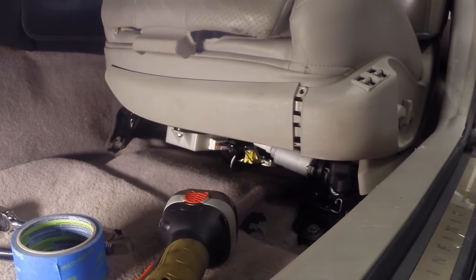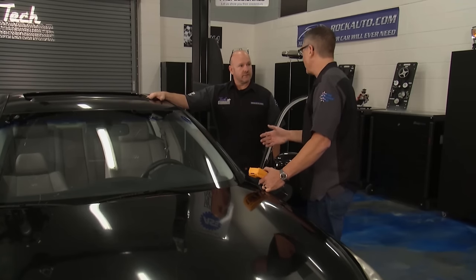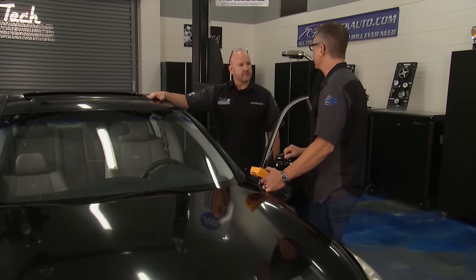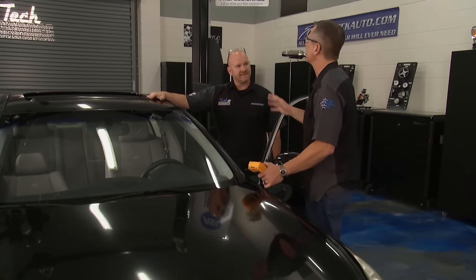I think it's best we just pull the seat out. Number one, we can see what's going on. Number two, our viewers can see it as well. While you're doing that, I'm going to set up a really cool demo so we can see all the motors and amp draw — just in case something gets stuck in the seat — so everybody will understand what's going on.